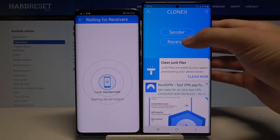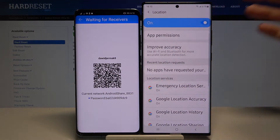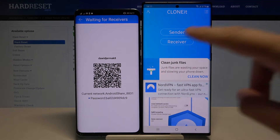On your Samsung, click 'Receiver,' and here we also have to turn on location. Go back, and as you can see on Samsung we are back but not in our application — we are in the Settings. So click here to open the background apps, click on our Clone It application, and click 'Receiver.'